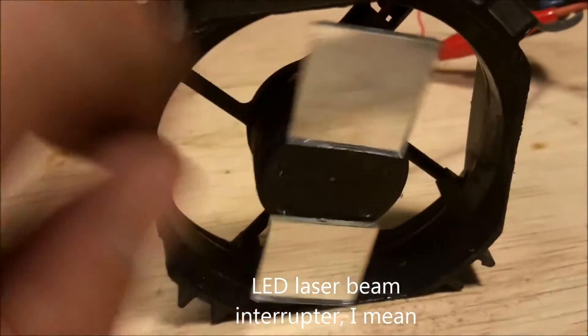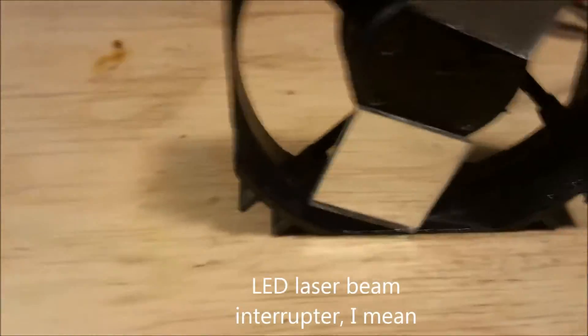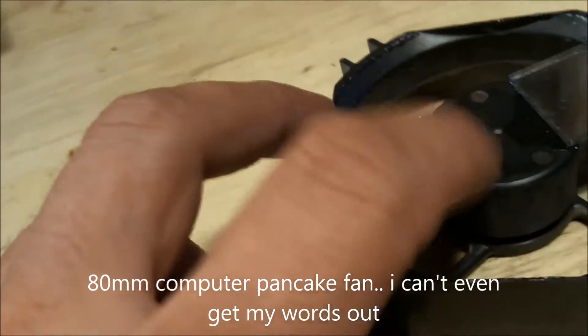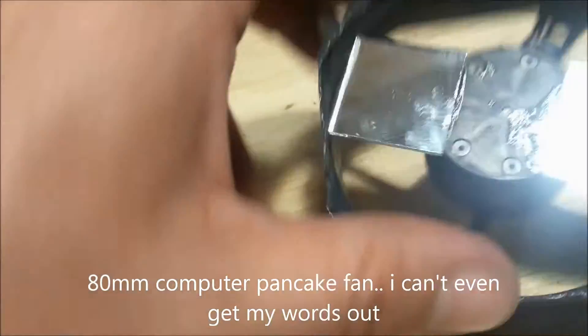I wanted to have an interrupt for the laser LED light, and I had this thought where I took a mirror pancake — I think that's an 80 millimeter pancake mirror — and I cut the blades off, then glued two mirrors on it. Don't get super glue on your finger, by the way.